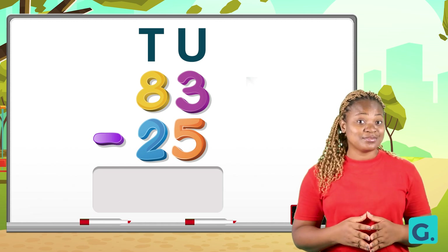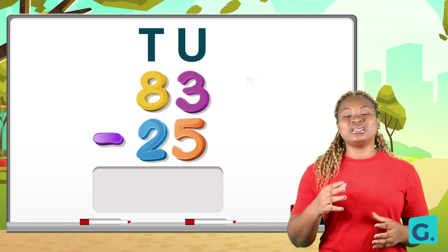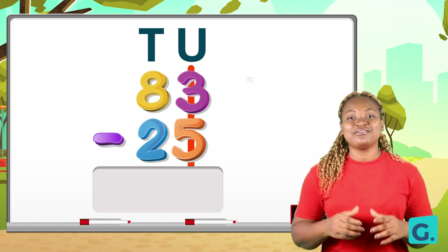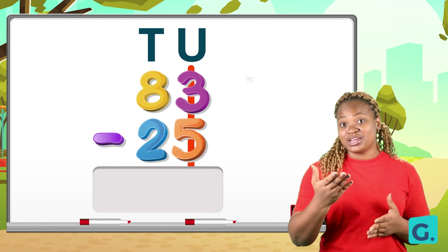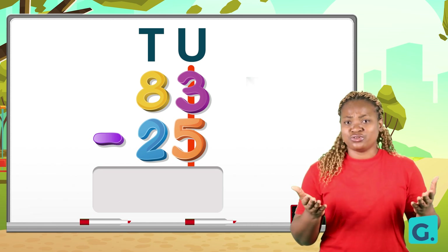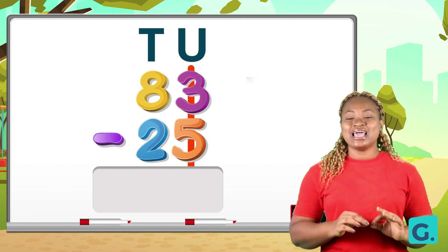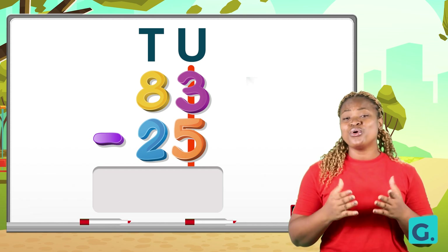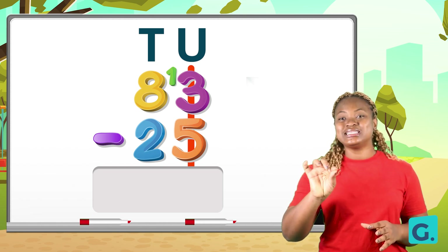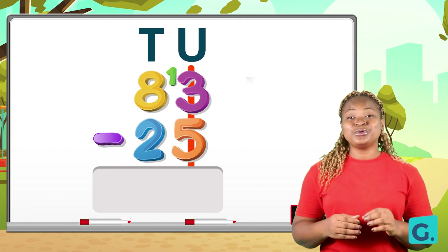We do this because you can't take away a bigger number from a smaller number. Now that we have arranged this correctly, let us start subtracting from the units. We have three take away five. There is a problem — three is less than five. So we need to go to the tens house and politely ask to borrow one.